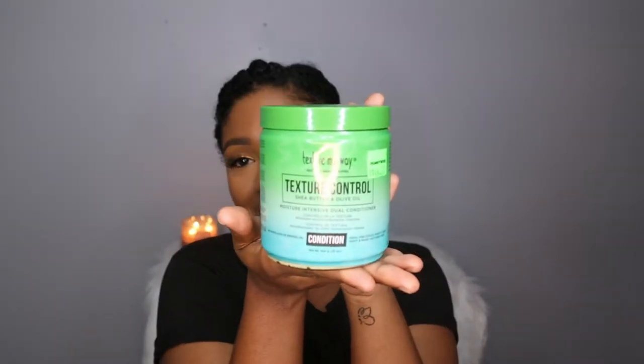The product will be this Texture My Way Natural Hair Therapies Texia Control Shea Butter and Olive Oil Moisture Intensive Dual Conditioner. So this is what it looks like.